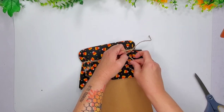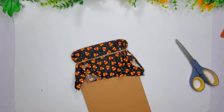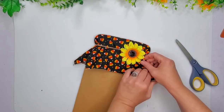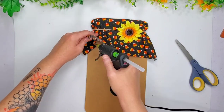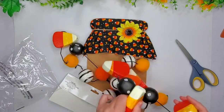Now you guys, Amanda did hers way differently and I will go ahead and link that in the description box below so you guys can head over to her channel and watch how she created hers. It's super amazing. It's beautiful. Hers turns out really good. Mine's kind of ugly, but I was just there for the inspiration and also had this on hand.